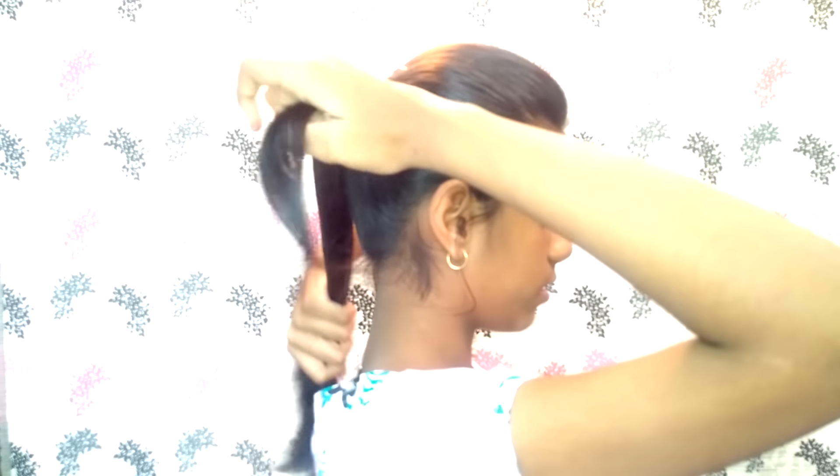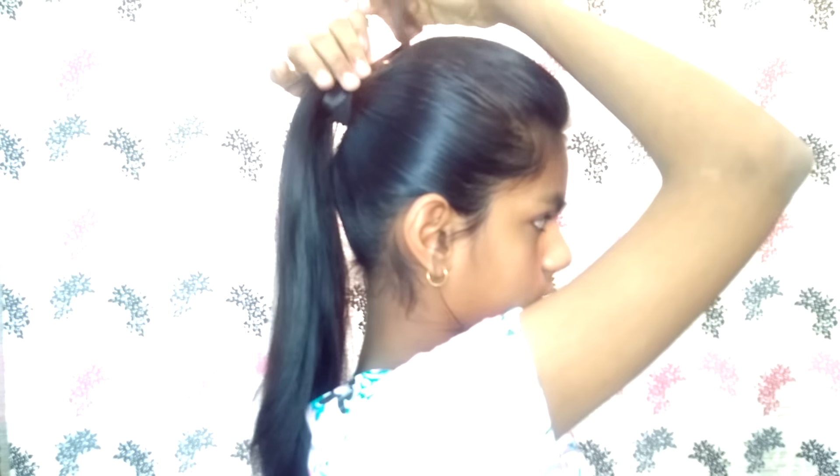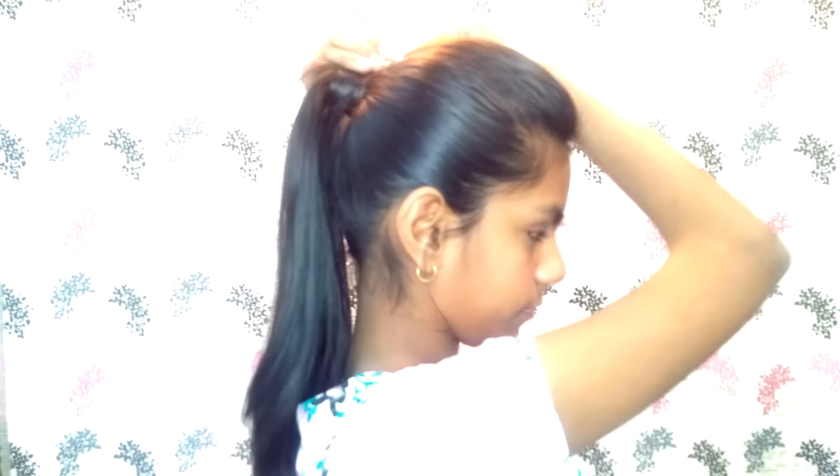Then take a small section from the bottom of your ponytail and wrap it around your hair band tightly twice. Then use a bobby pin to secure it in place. If you need some extra volume in your ponytail, continue to the next step.